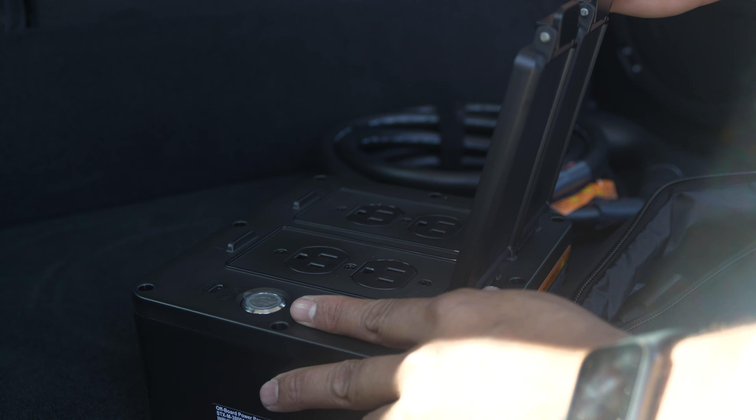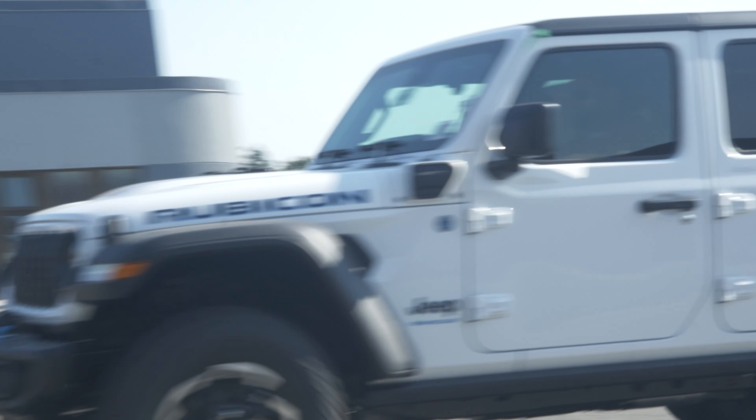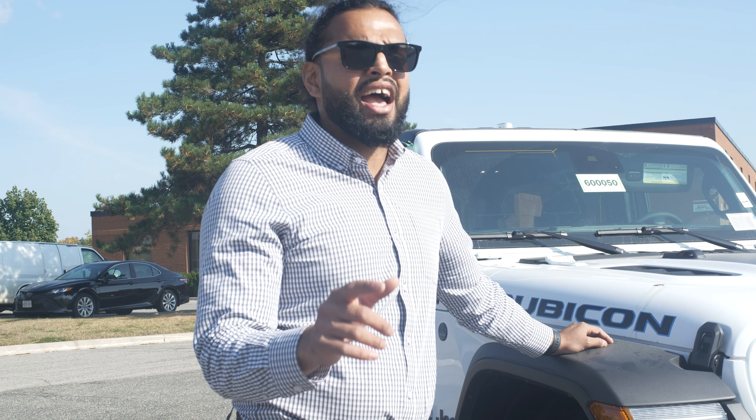We're going to start right from the front as always. We've got beautiful LED headlamps and fog lamps, an updated sleek Jeep slotted grille. It does come with the front camera as well, and a nice mechanical and aesthetic touch with the metal bumpers and the Warn winch.